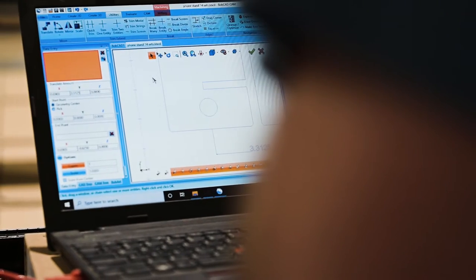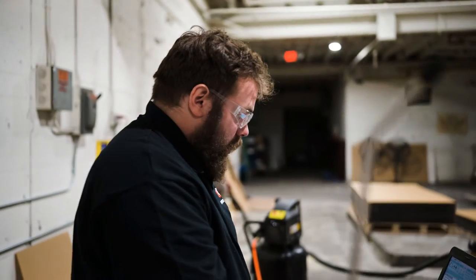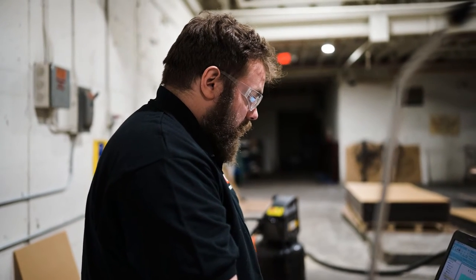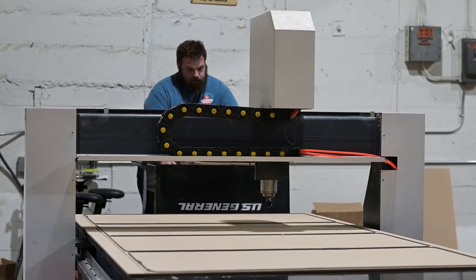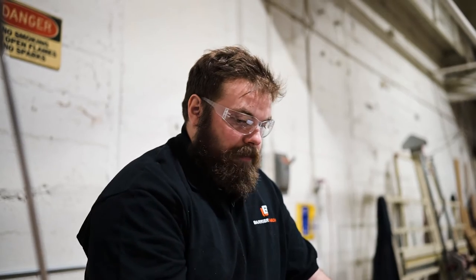Now I'm going to adjust the design. The toolpath is what tells the CNC machine the path to cut. We start with the geometry, and then the toolpath allows you to designate the type of tool, the thickness, the depth, the speed of the cut, and the feed rate. The speed and feed are dependent on the type of material — acrylic you can go pretty fast, but polycarbonate has a different material makeup so you have to adjust based on what you're cutting.